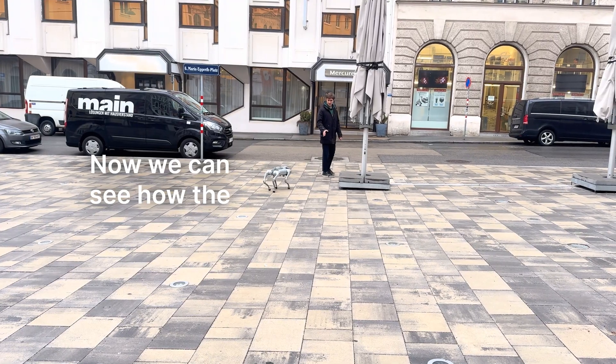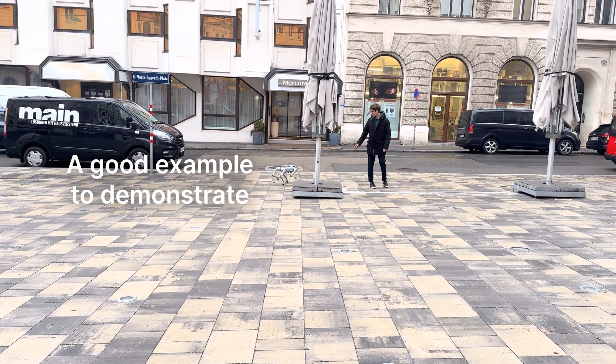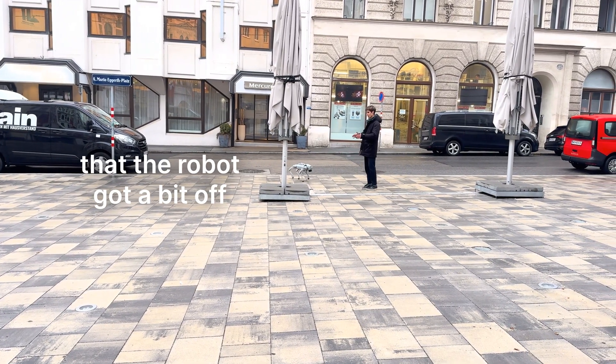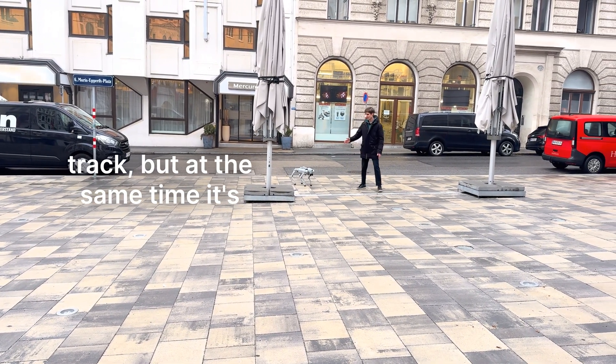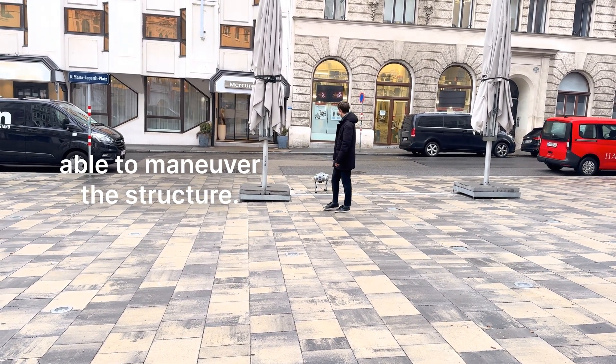Now we can see how the robot behaves when an obstacle is encountered. A good example to demonstrate that the robot got a bit off track, but at the same time it's able to maneuver and correct its traction.